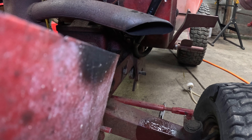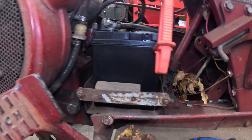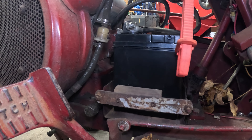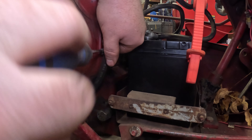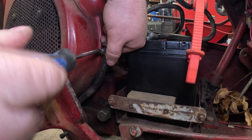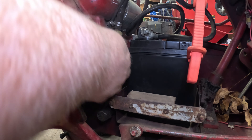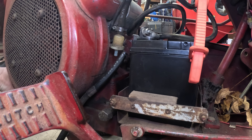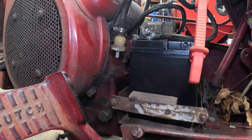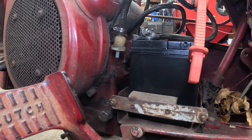We'll put this back together and then go ahead and change that ammeter. The hose runs around under the shroud to the fuel filter. Let's get our roll of hose, cut us a new piece — we'll be right back.